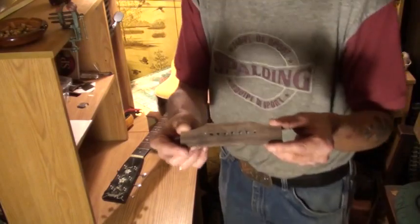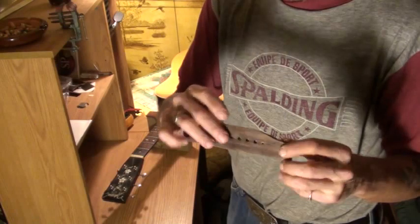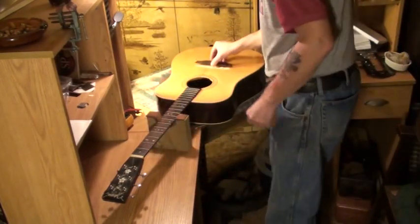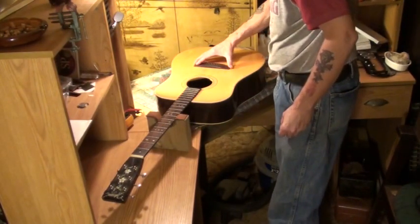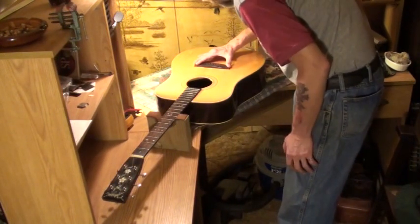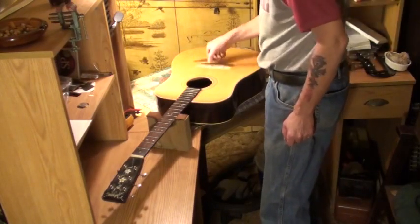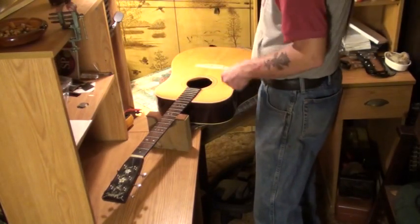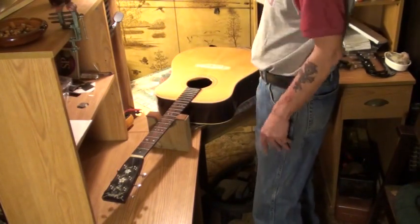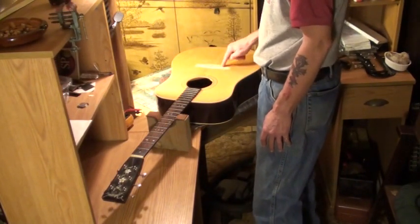I did get the bridge cleaned up by the way. All the glue came off of it. I scuffed it up pretty good so the glue will stick better. I'm certain we can use this very same bridge that came off of it. I don't know why it looks like it's pulled backwards. The whole guitar probably shrunk - or actually it looks like the bridge shrunk and the guitar got bigger. I've never seen anything like that before.